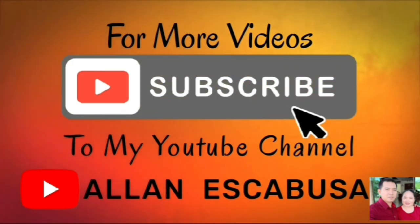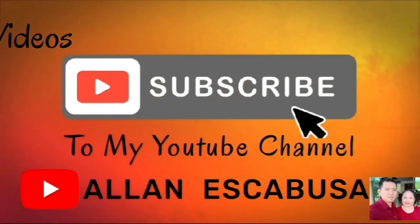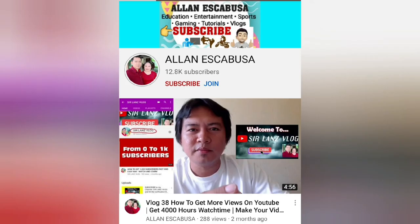Thank you for watching my videos. I hope you learned something for today. Be sure to subscribe to my channel and hit the notification bell to be updated on my latest videos. Shoutouts to all my subscribers — please stay connected and stay safe. Please subscribe also to my other YouTube channel, Sir Lands Vlog. See you in my next videos. God bless you all.